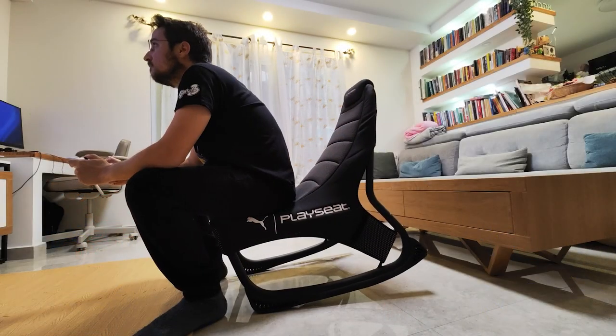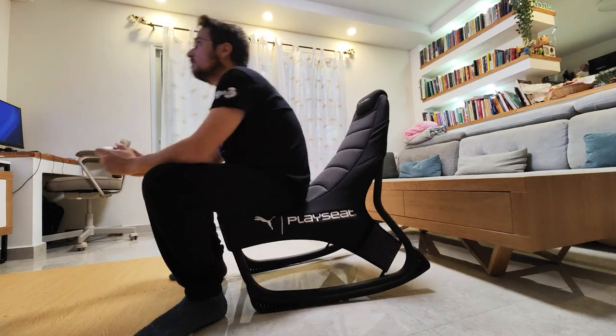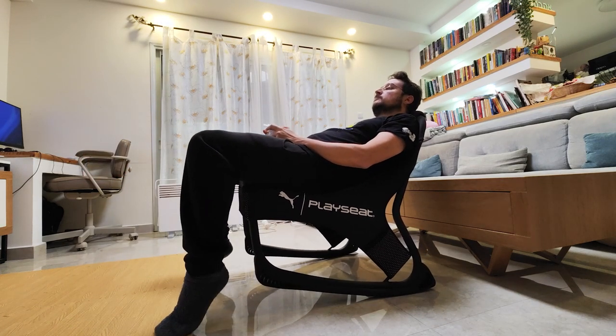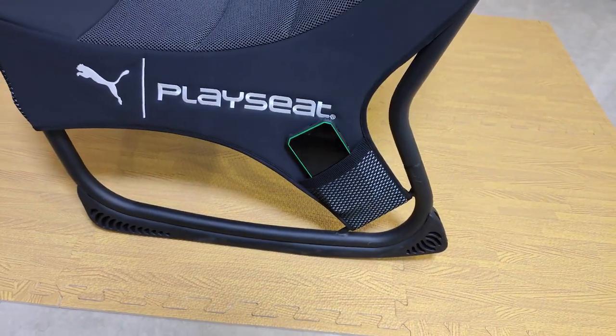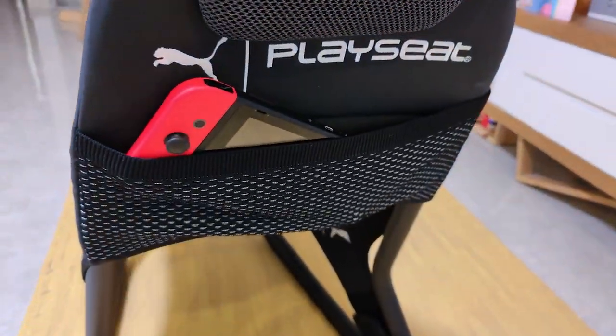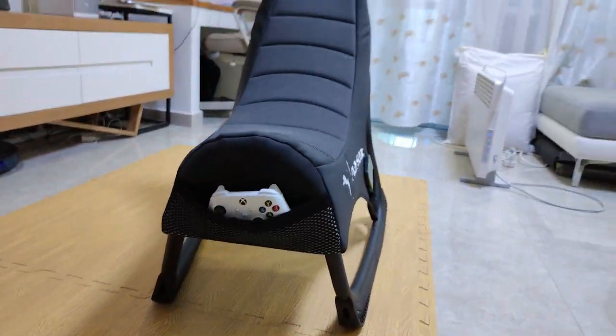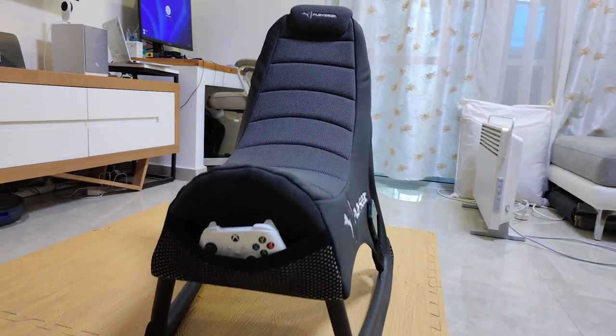It's an active gaming chair, which means that you can actually move your body while playing and sitting on it. It's more suitable for console gamers like me — people who are playing the PlayStation or Xbox, sitting in front of their TV. Usually when you sit and play in front of your TV you are far away from it because you sit on a sofa. So this chair brings the action up front, gets you really close to the action, and it's a chair you can sit on in multiple ways.